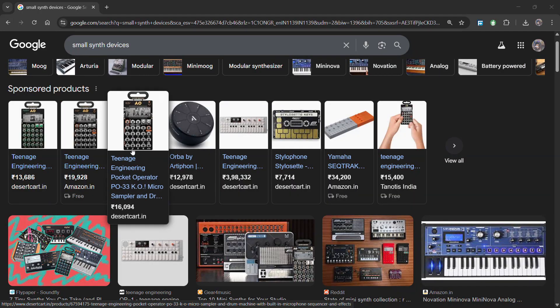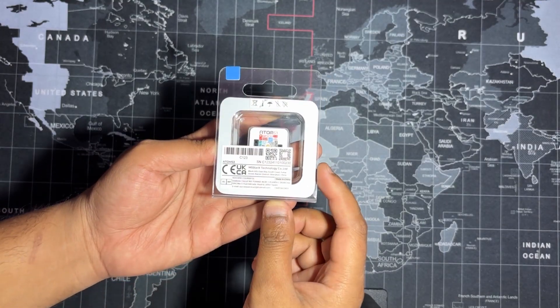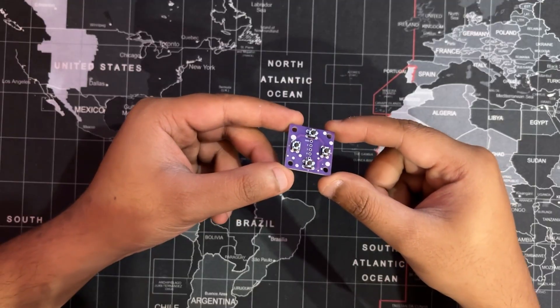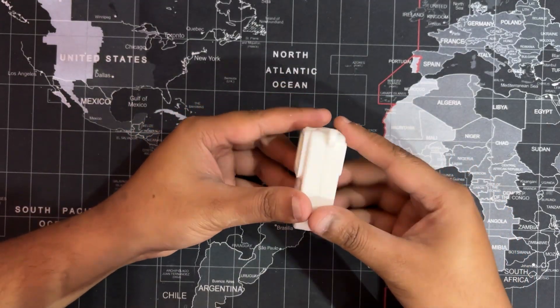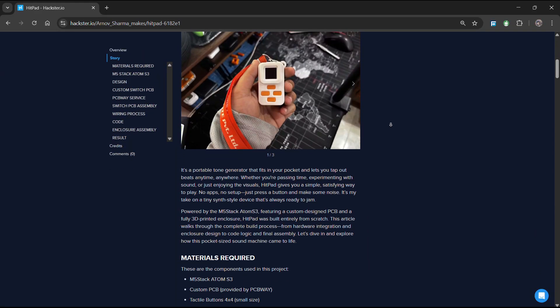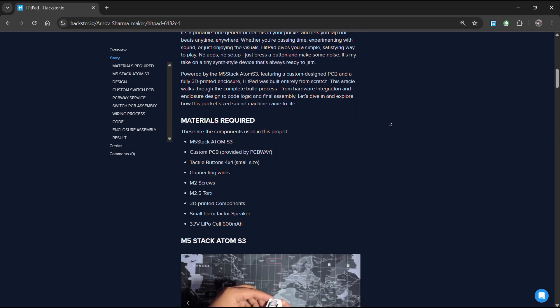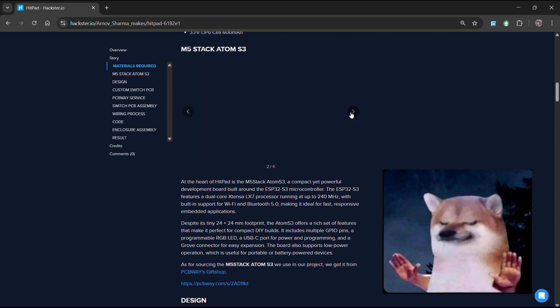It's my take on the tiny synth style devices. Powered by the M5 Stack Atom S3, featuring a custom designed PCB and a fully 3D printed enclosure, Hitpad was built entirely from scratch. For a detailed look at the full assembly process, be sure to check out the dedicated project page. It covers everything step by step and also includes all the files that you need to rebuild this project.